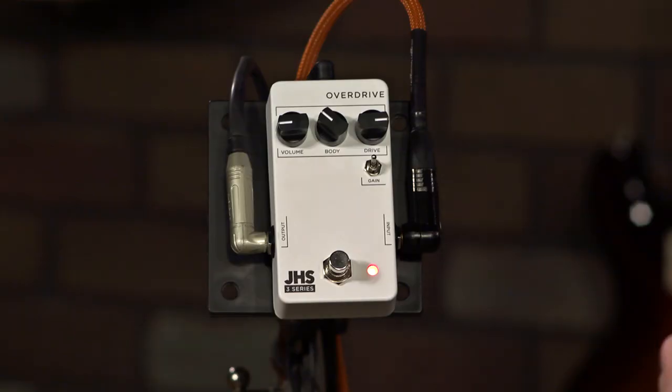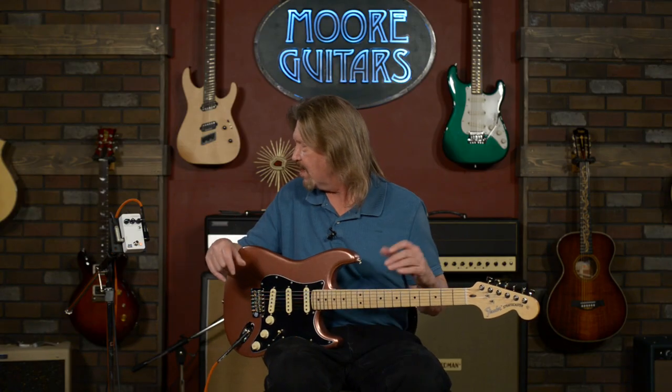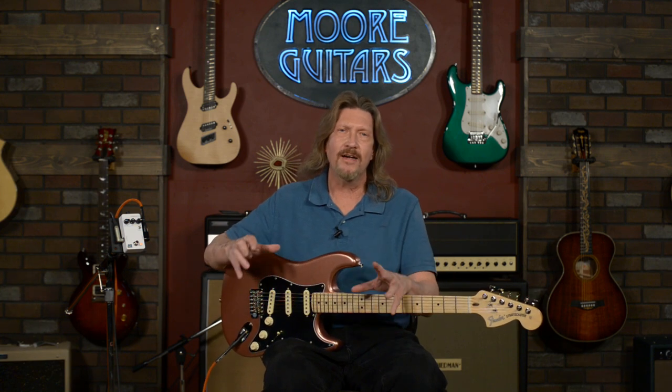Today I've got the overdrive up here, and this is pretty cool. I'm going to start off with a few things that surprised me about this. In the video that JHS put out on this pedal, they called it a soft clipping op-amp overdrive. That immediately puts you in mind that it's like a tube screamer — it's got an op amplifier in it, a couple of diodes that they're soft clipping. But it's got a little bit more than that going on.